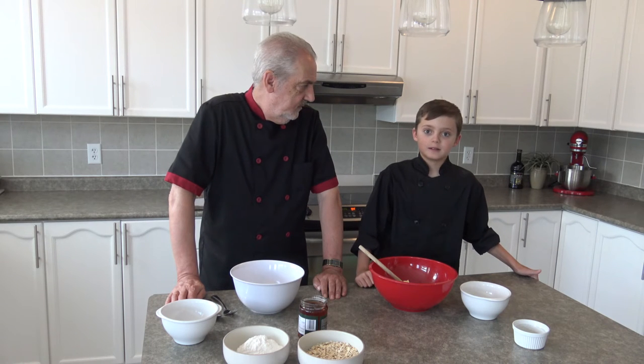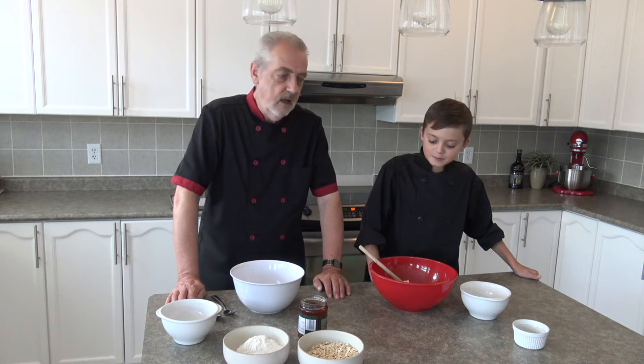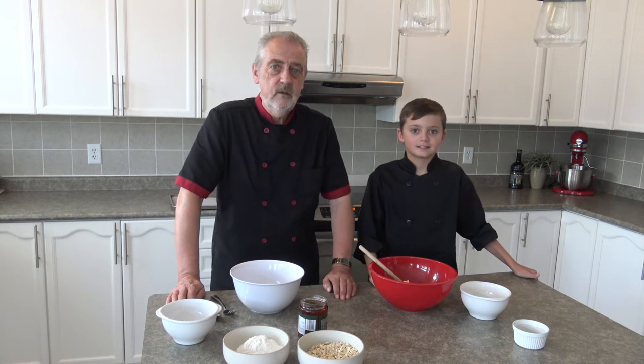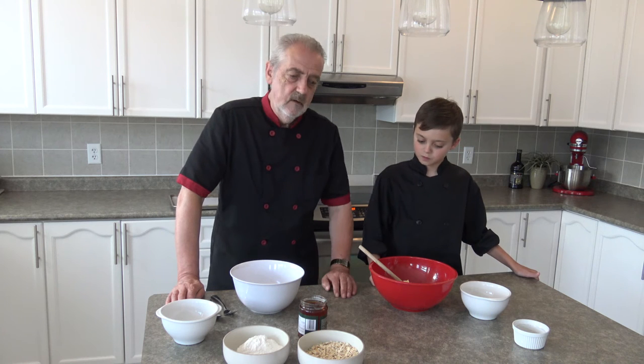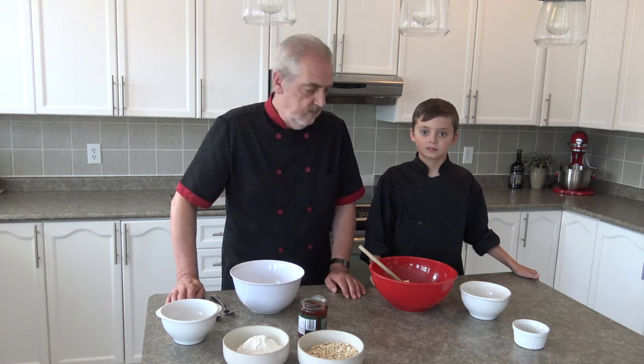Hello, welcome to Jeff's Baking Blog. My name is Liam and I'm here with Uncle Jeffrey again. Today we're going to be making some Abbey Crunch Biscuits. Liam's mum rather liked them when she tasted them last year, so we thought we'd try to make them for her today.